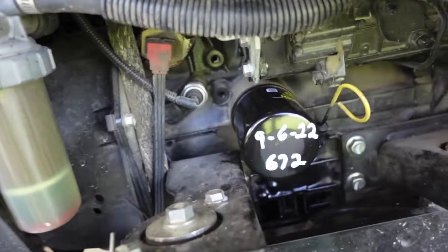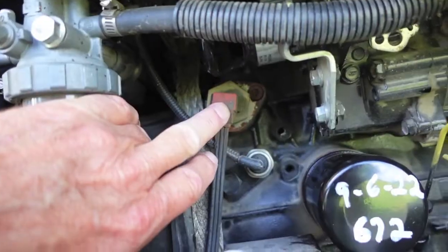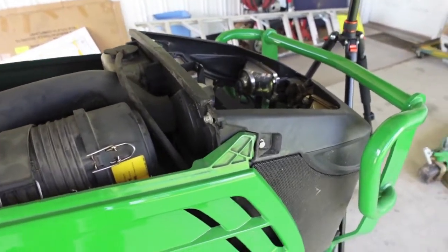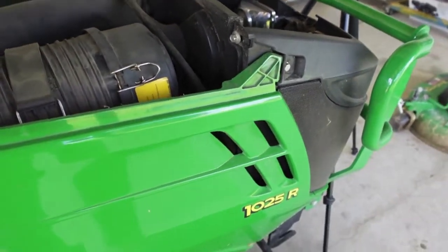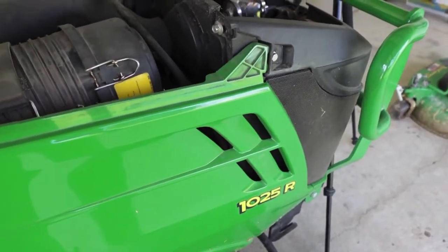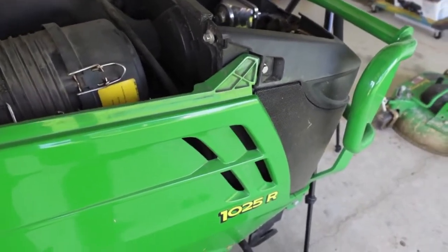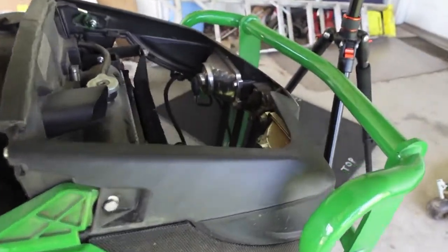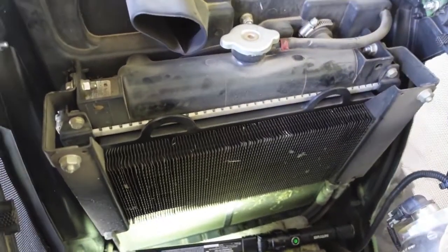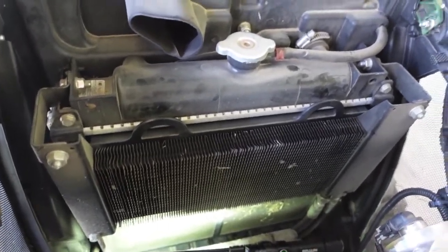We'll take a look at the block. Now you're going to get into — I've got the block heater, which you could pull, but that's some work I really don't want to get into right now. The total coolant capacity on these 1 Series tractors, like the 1023 and the 1025R, is 3.9 quarts total — that includes the block and the radiator. So if I drain the radiator and get two to two and a half quarts out, I'm going to be pretty happy with that because I know I'll do it again in just a couple of years.